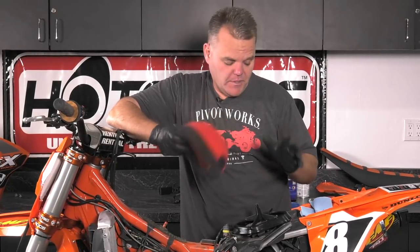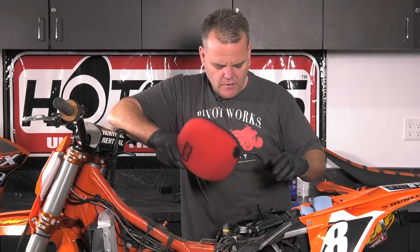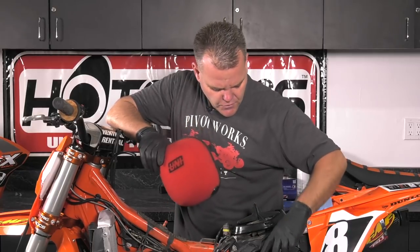Hey, Jay here. We're going to show you our little tech tip on the new KTM on oiling a filter — simple deal, but a lot of guys don't do it correctly or as often as they should. We're going to show you oiling this brand new uni filter. The new KTM SXF models — 250, 350, 450 — all run this new cage. I really like this setup.